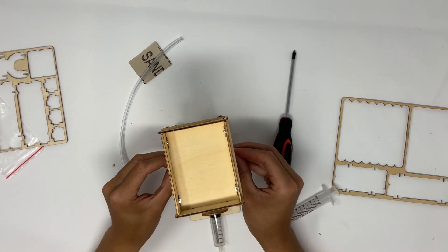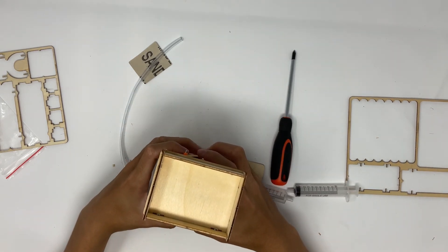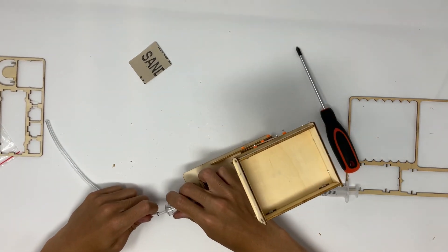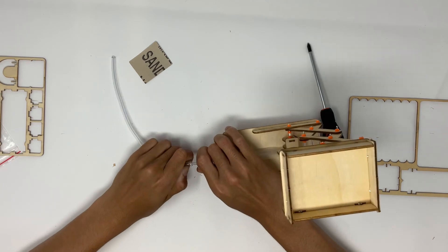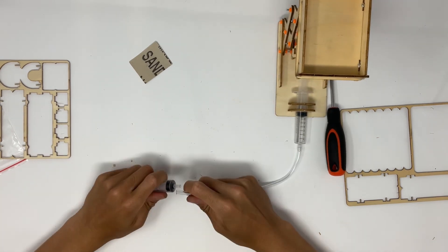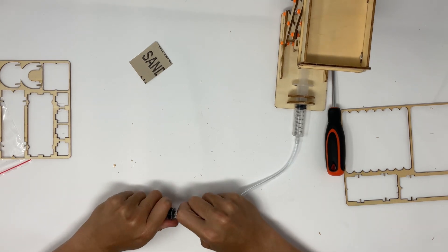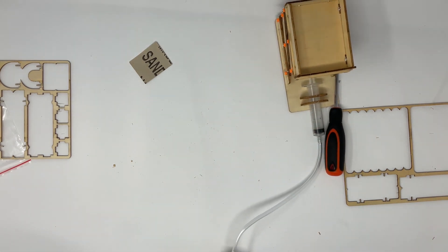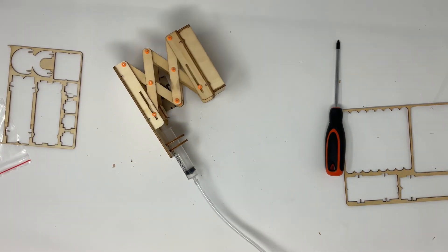Here I am putting the last two stoppers on. Then we just need to do the final step, which is attaching the two syringes. Take your plastic tube and put one end over one side of the syringe — slide it on as much as you can — and the other side goes onto the other syringe. And there, you're finished your scissor lift. As you can see, as I push in one syringe, the scissor lift goes up and down.